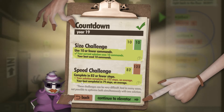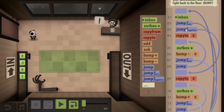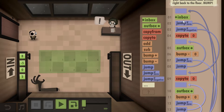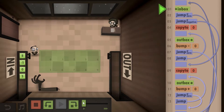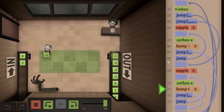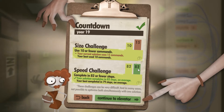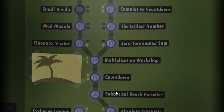That 10-step solution gives you the size challenge achievement. But to get the speed challenge you actually have to try something else. I used my longer solution to get the speed challenge — you can copy this as well. It only uses the loop and doesn't have as many jumps as the other solution. That gives a speed challenge of 82 steps — so this is how you complete the Countdown and get both achievements.